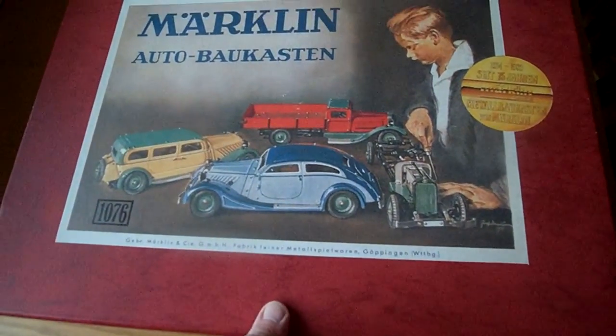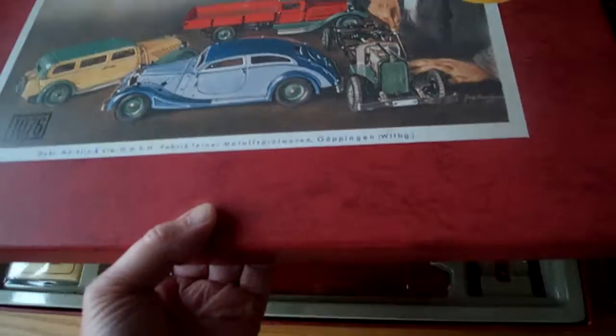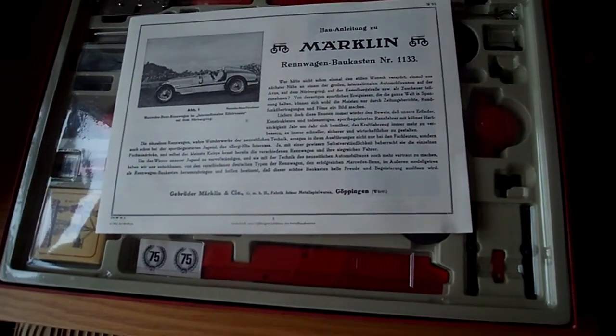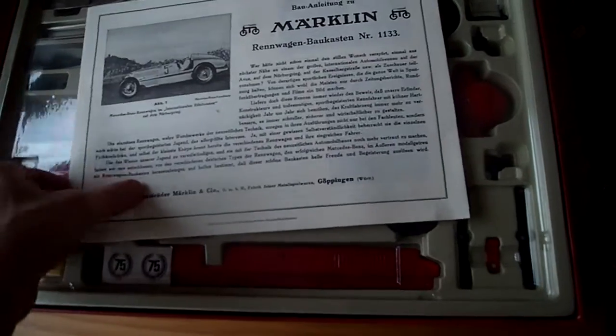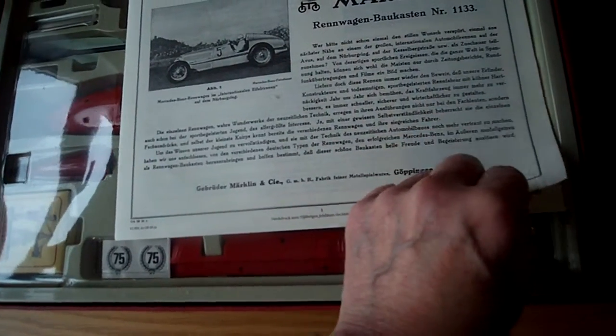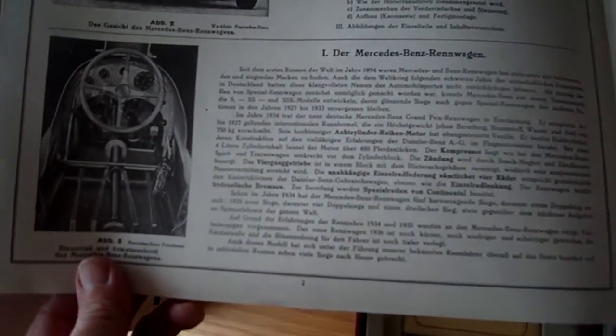So there we have a nice box, and if we just lift the box up, you can see inside that we have got the instructions. It's in German I'm afraid. It tells us all about the car.